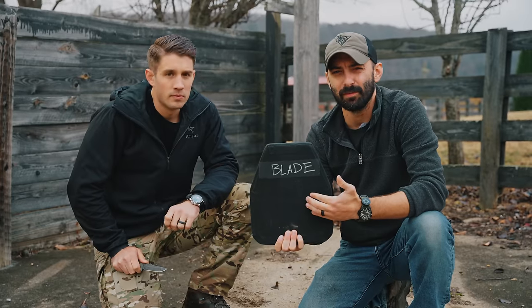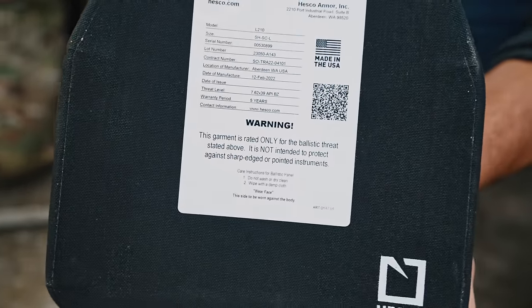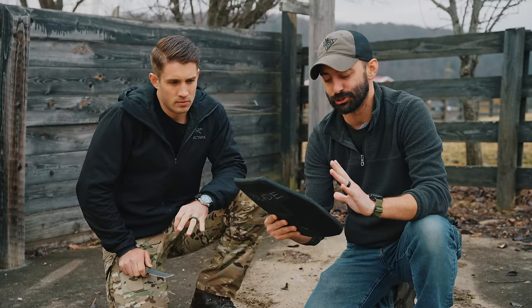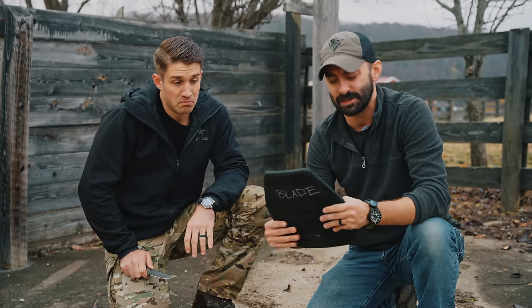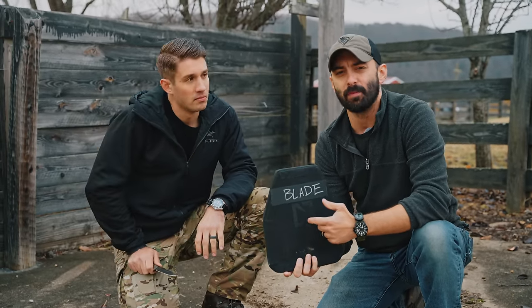What happens when you stab one of these plates? On the back of it there's a warning that says this garment is rated only for the ballistic threat stated above—it is not intended to protect against sharp edged or pointed instruments. Does that also mean that blades will compromise its ballistic integrity? Let's find out.